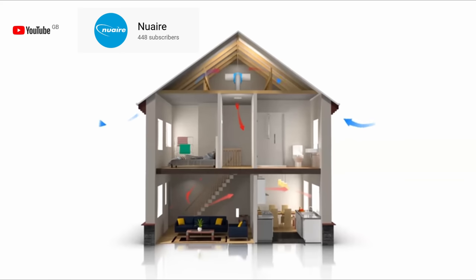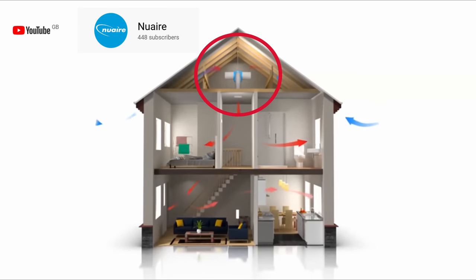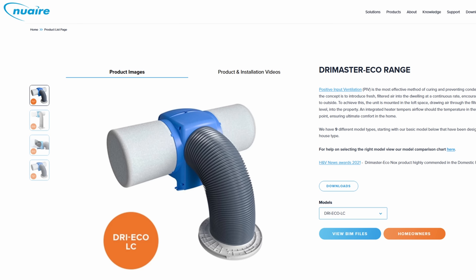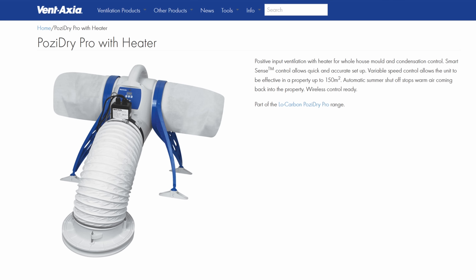This is one of the reasons that positive input ventilation systems, or PIVs, are such a fantastic retrofit solution for anyone who's got damp, mould or condensation problems in their home — I'll come on to that later. And the final point: in this room, wet clothes and wet shoes are continuously dumped as people come into the house from outside.